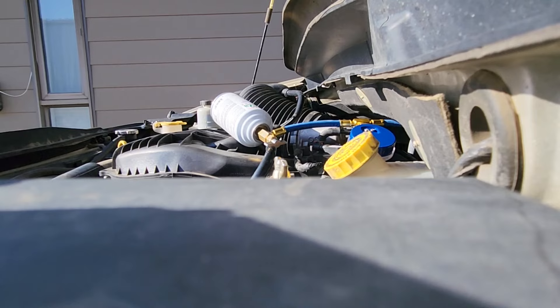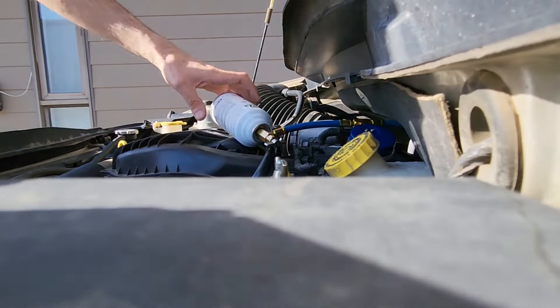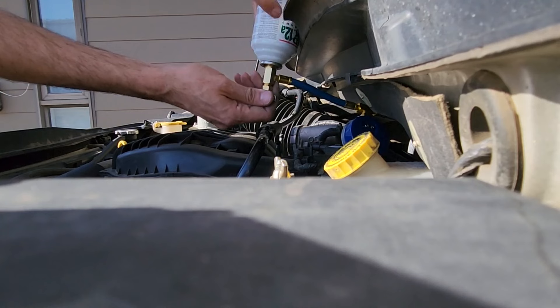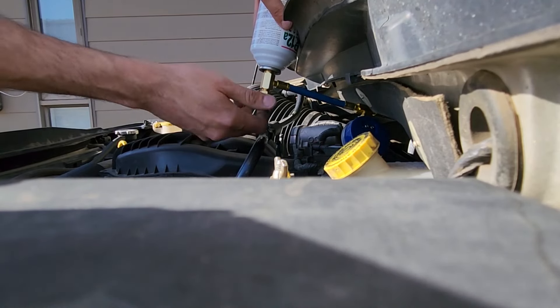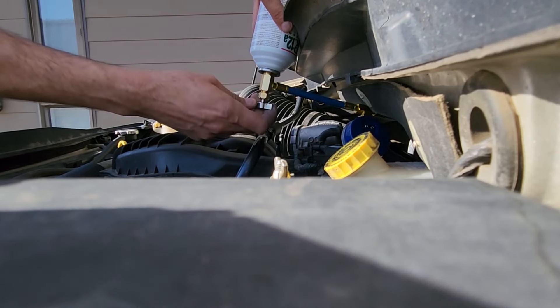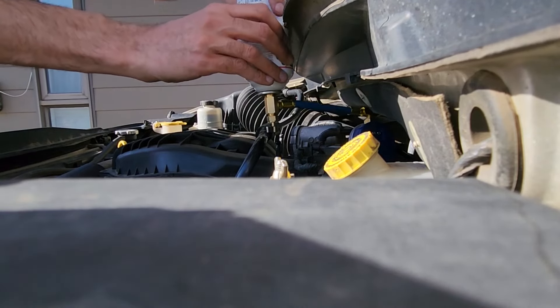Now turn the can upside down and slowly start releasing the knob to charge the system. This doesn't have to be done fast — just take your time and slowly do it, and keep monitoring the gauge to make sure you don't overfill the system.